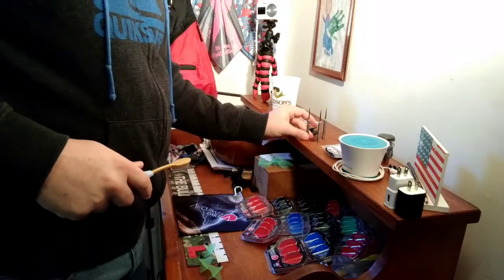And that's what I do — I clean my darts about every couple of months, just to scrub them and see if they fly better. Thanks for watching!